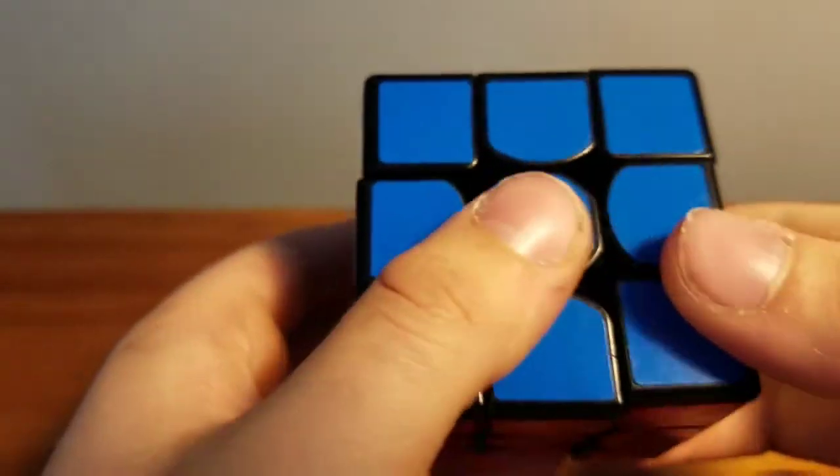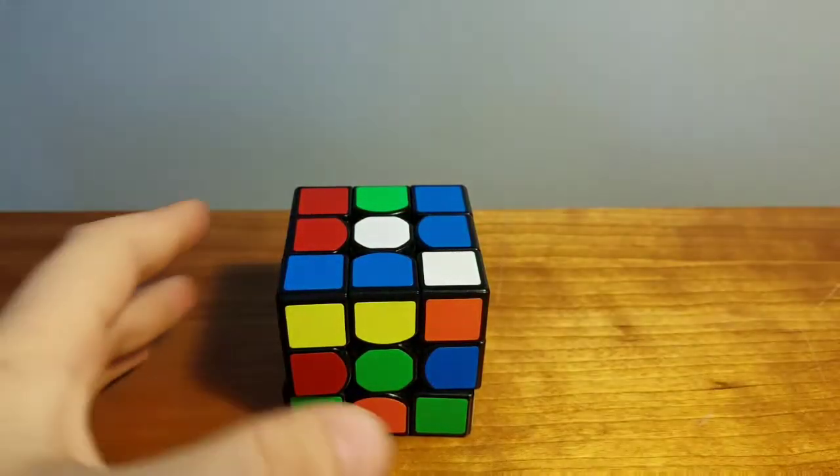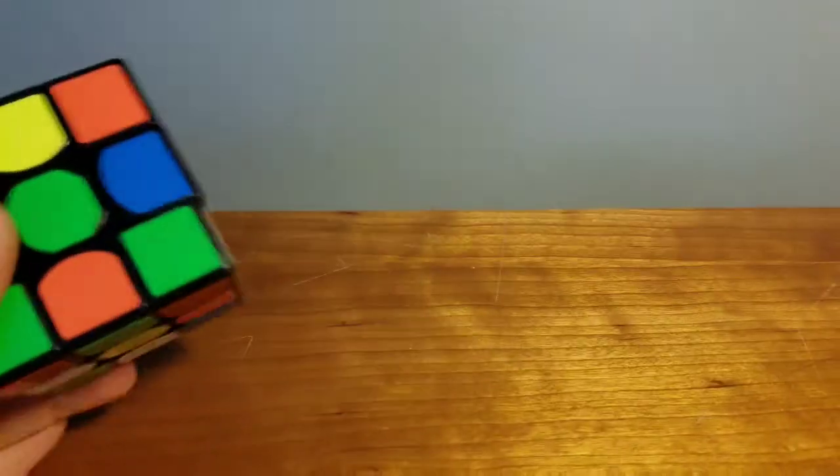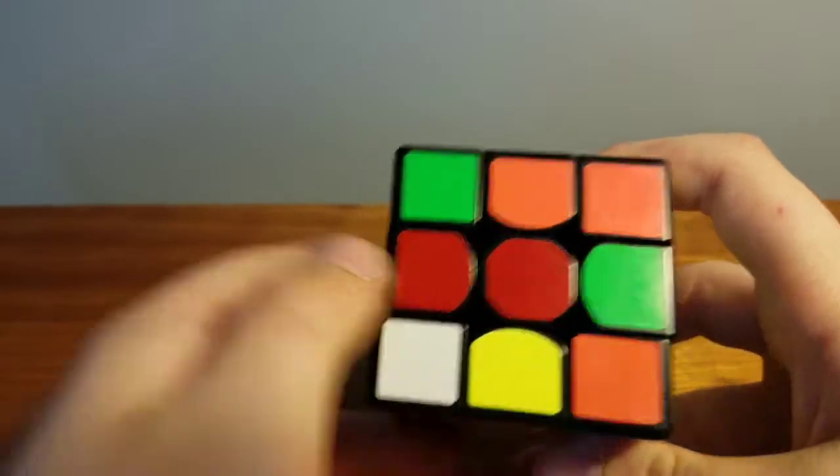Before we start I need to mix this up. So let's go ahead and mix that up. Solving a Rubik's Cube is not hard — it's just a couple of sets of algorithms you need to memorize and apply at the right time.